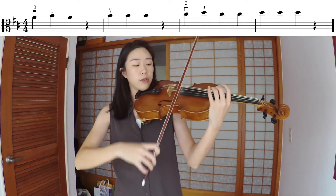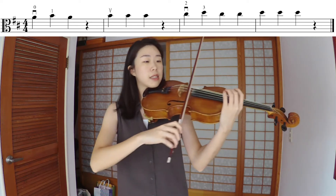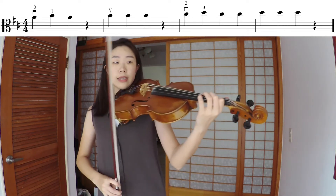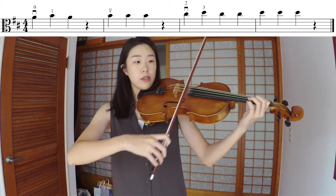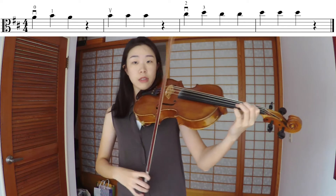In this exercise we're only staying on the A string, so find your angle on the A string, make sure everything's in place, and then we can put our left hand on the fingerboard.